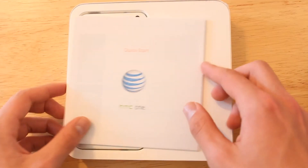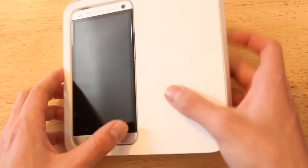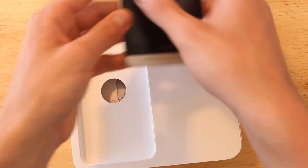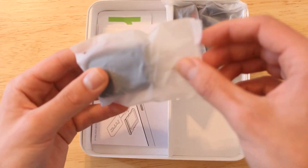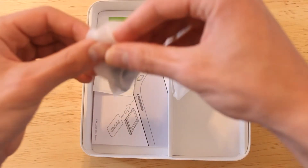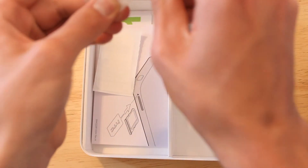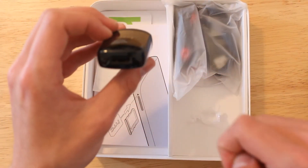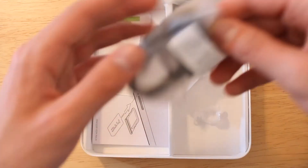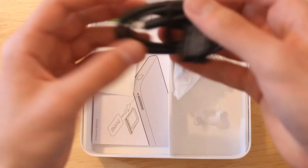There's a quick start guide on the top to get you started with the new smartphone. Setting that aside, here is the HTC One itself. In the secondary compartment we've got the AC wall charger with the HTC logo on it, and the micro USB cord — one end plugs into the charger, the other into the bottom of the phone.